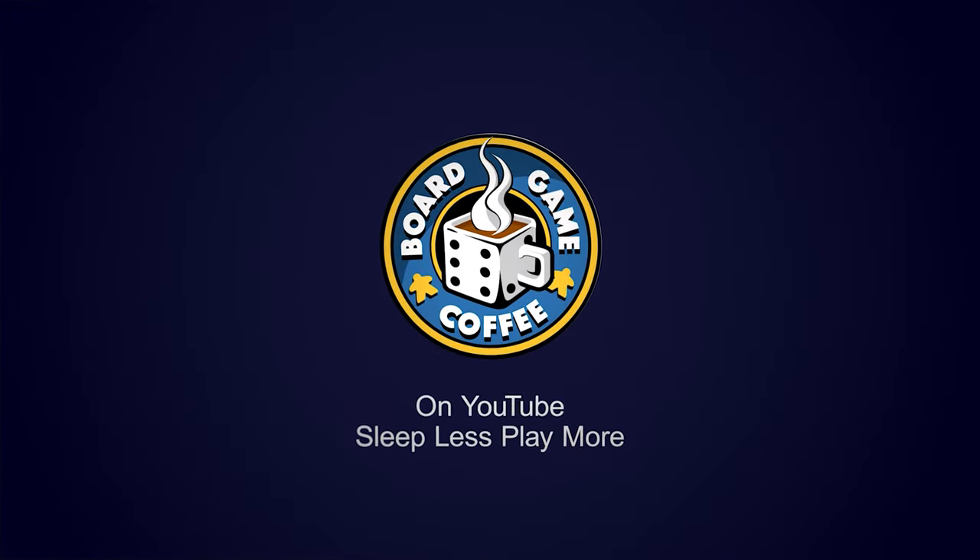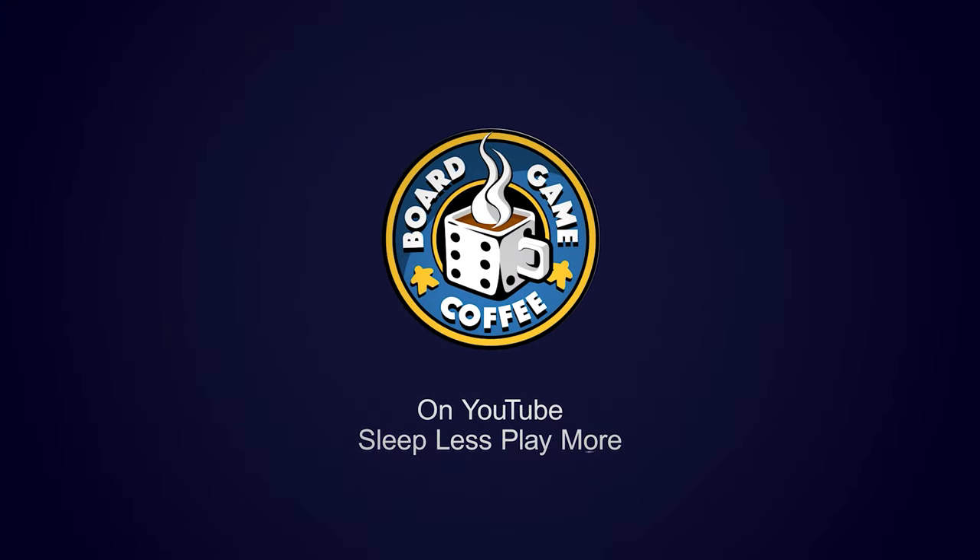Today we're unboxing Titanic the game from Spin Master Games. I'm Mark Maia. Welcome to Board Game Cut. Right now, for those of you who have been paying attention to our videos, you might have noticed that I'm wearing the exact same thing I wore for our Marvel United unboxing, and that's because we had a little care package from Spin Masters — they're putting out both those games. So let's focus on Titanic.